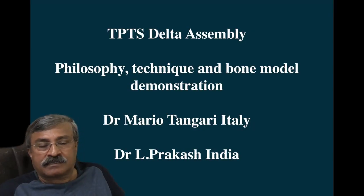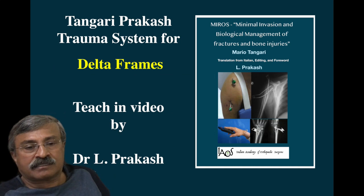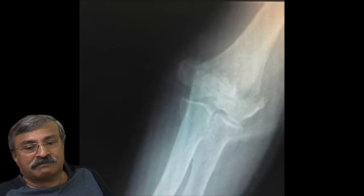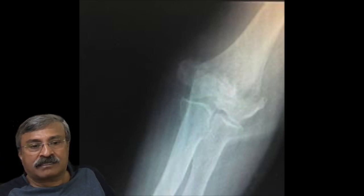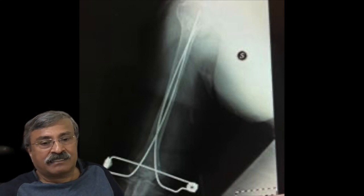Good afternoon friends. This is a demonstration of Thangari-Prakash delta assembly for peri-articular distal metaphysial or proximal metaphysial trauma. Based on the principle of how a wide base supports a fracture proximally, you can look at this humerus fracture which would have otherwise gone in for a bi-columnar plating, but has been elegantly managed by a non-invasive, no-stitch, easy method producing excellent reduction with full function from day three.